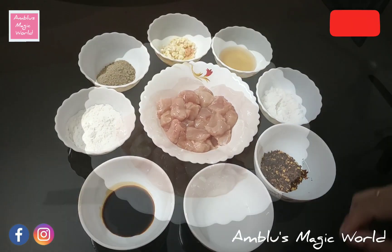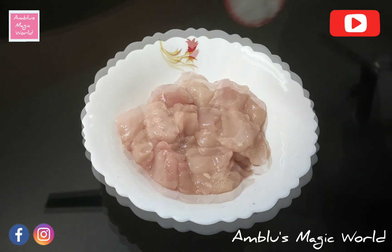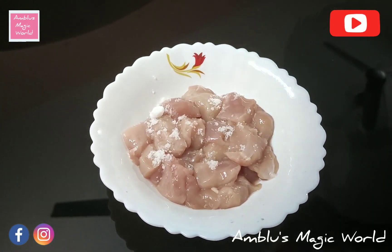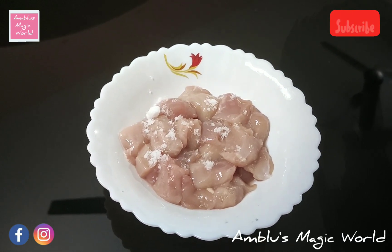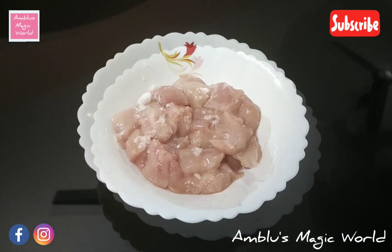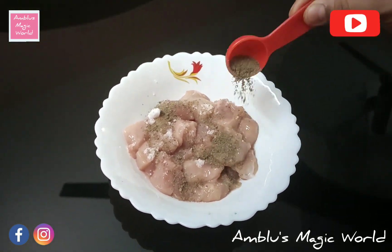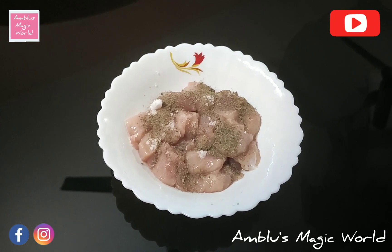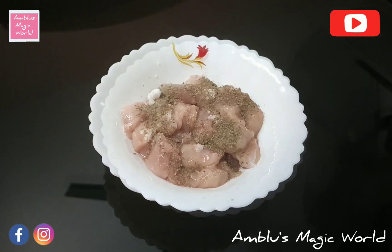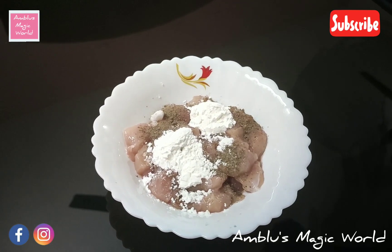This chicken is in small pieces. I'm using 250g boneless chicken. I'm going to add 1 tablespoon of pepper powder and 2 tablespoons of cornflour. Let's mix it.